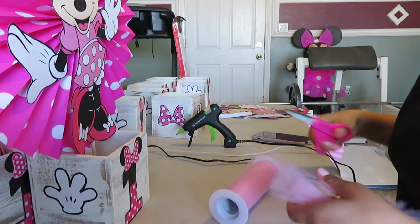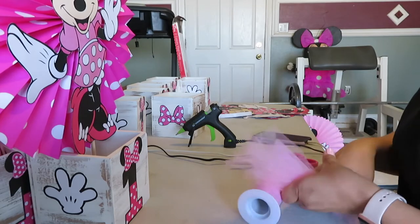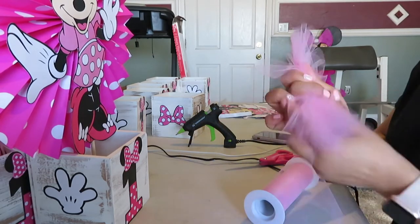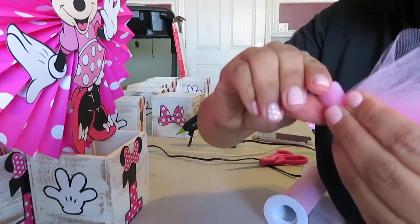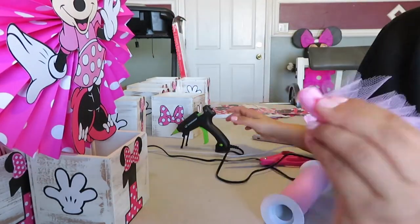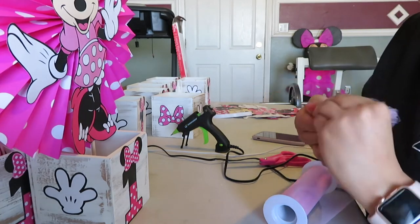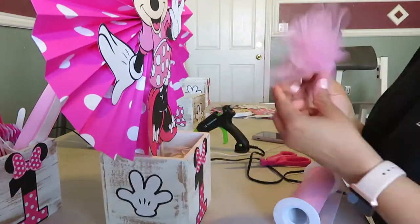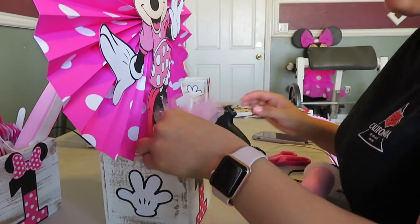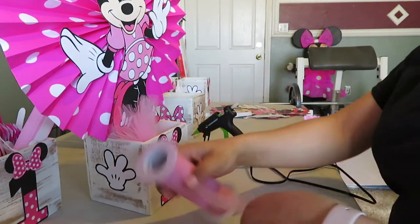Cut about eight pieces of tulle, then twist it and fold it in half. I do not recommend doing it the way I did it — I put hot glue at the tip to hold it together, and while I did wait for it to cool before touching it, that's not really safe. What you can do is grab a piece of string and tie it. Luckily I did not burn myself, but I definitely recommend you do it a safer way.